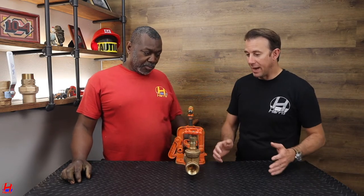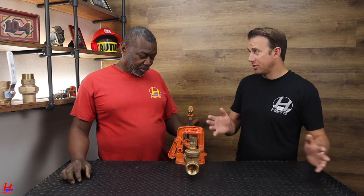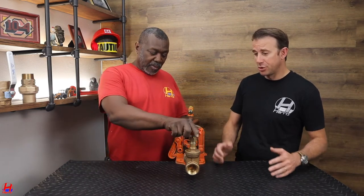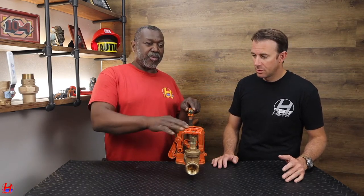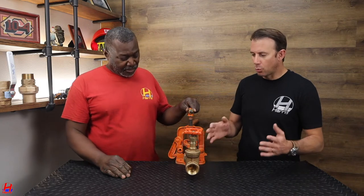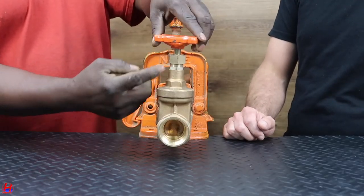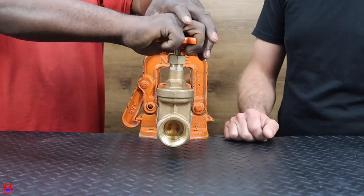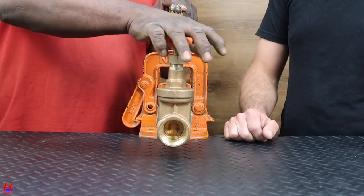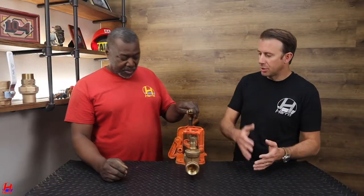Now if it's a really old valve, do you advise a homeowner to touch it if it's rusted out? No — if you don't know anything about the valve, call a plumber. And what happens if you turn it the wrong way? This stem over here, if it's old and rusted, it kind of breaks. If you over-tighten it, it could break and then it starts closing again. So it could happen both ways — whether you over-tighten to close it, or too much to open.